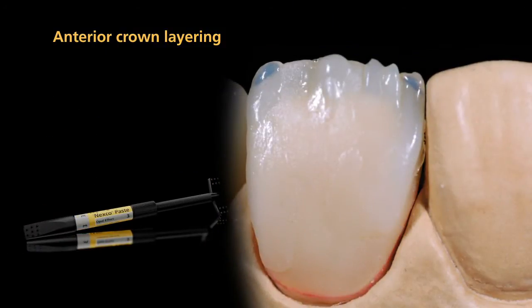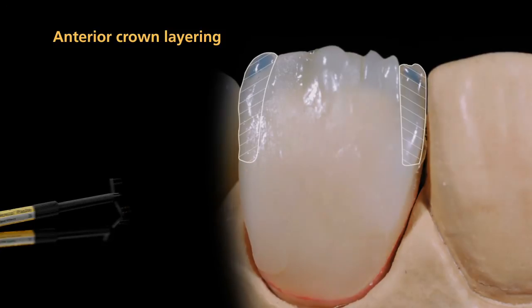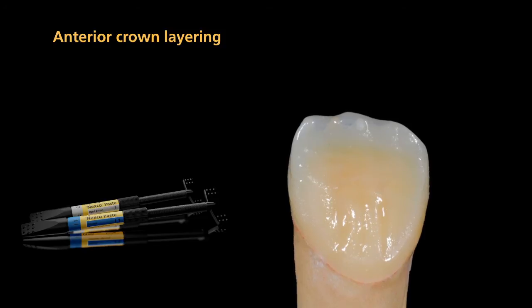Now contour the mesial and distal ridges with opal effect materials. You may outline the ridges on the palatal side with opal effect 2 material and then cover them with incisal material.